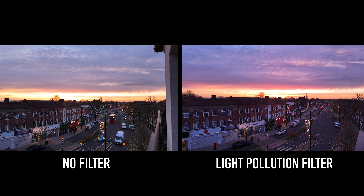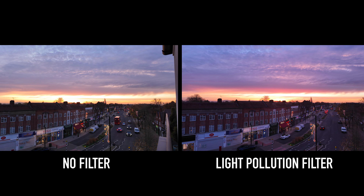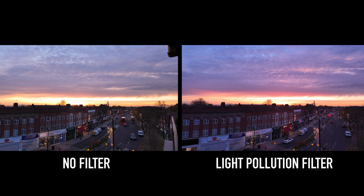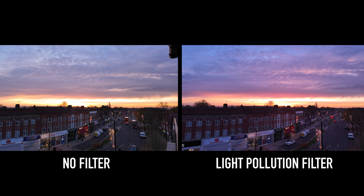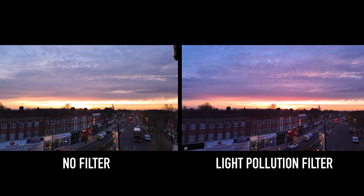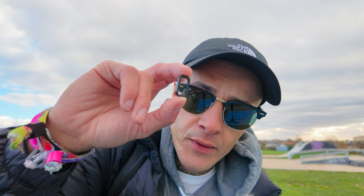You might think the main use for the light pollution filter is at night when there's loads of lights around you, especially if you're trying to capture shots of the night sky. But there are no rules — if you want to use it during the day then use it during the day. At night it definitely does what it says on the tin, but if you like the look of it, use it in whatever setting you want.